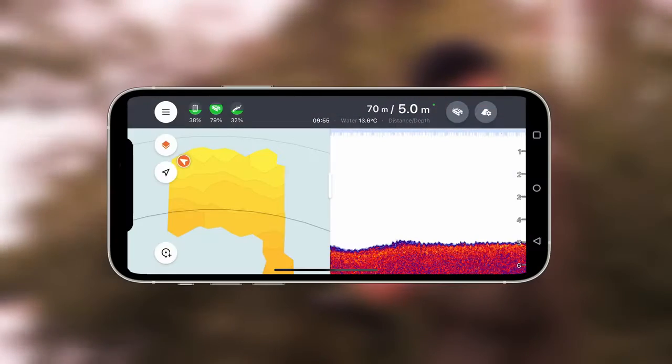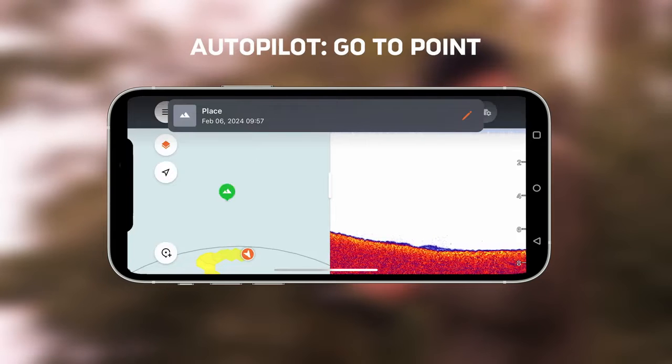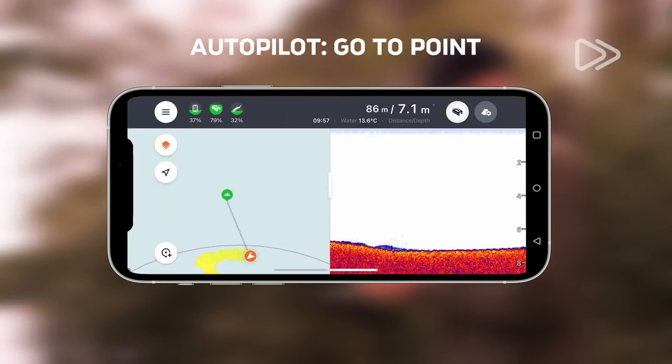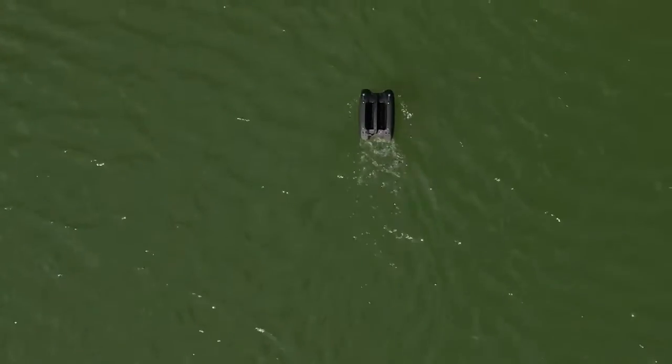Click the bait boat icon in the top right corner to access the dashboard with advanced functions like Autopilot. Autopilot can navigate the bait boat to a marked point on the map. The number of GPS points you can store is unlimited.